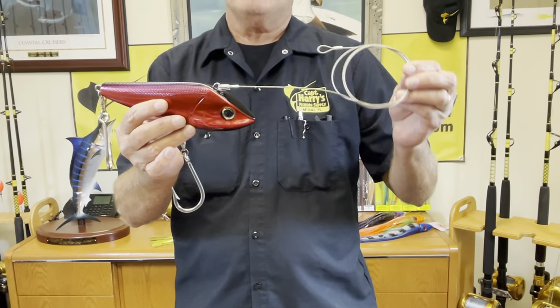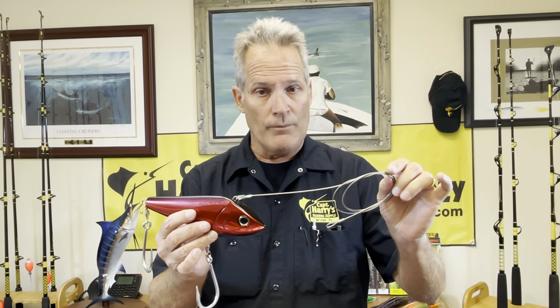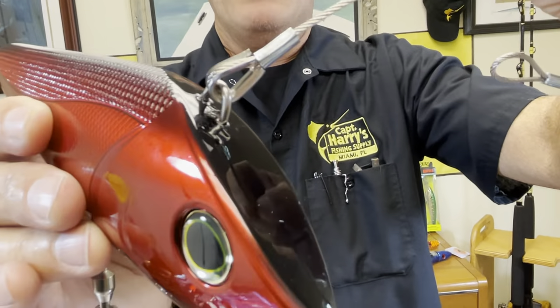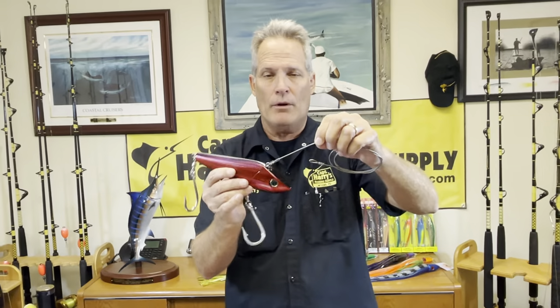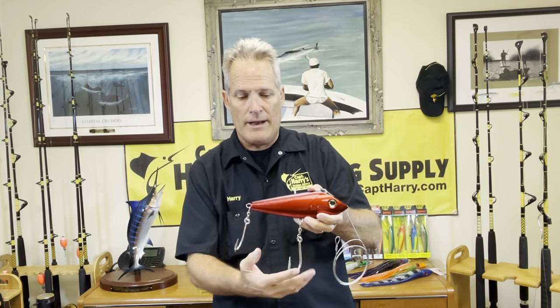Now your different leaders and the stuff you're going to use — cable or heavy mono. If you're using cable or any mono with these plugs, because they swim so fast, you need to use a thimble. It's very important to have a thimble whether you're using mono or cable, because after a period of time it's just going to cut right through it. So these are for your faster swimming plugs.